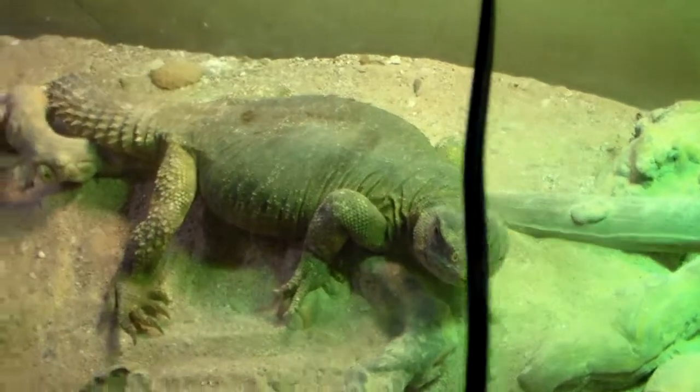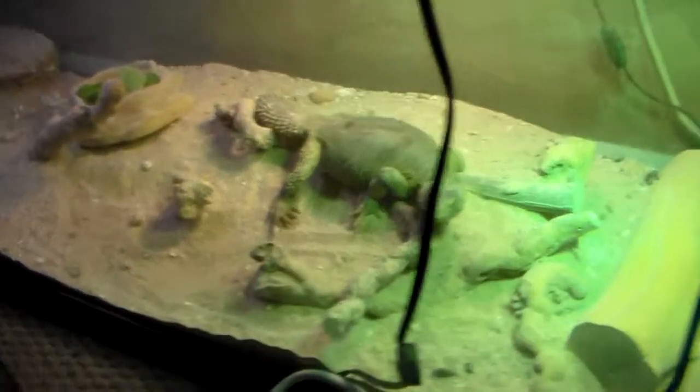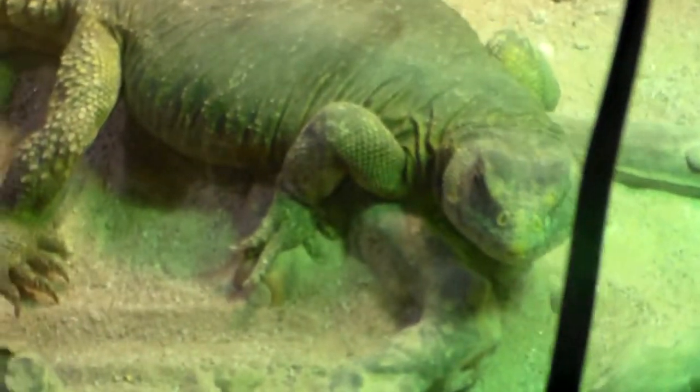This is my Egyptian Uromastyx. He's in a nice 125 gallon tank, approximately six feet long — the cage, that is, not the lizard. He's not too happy to be up.